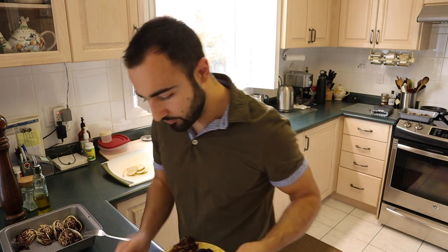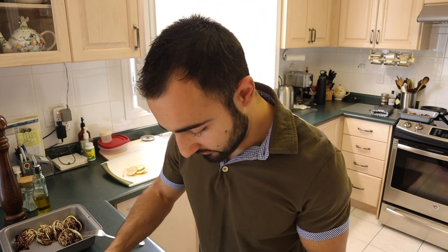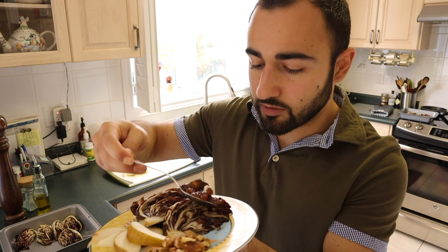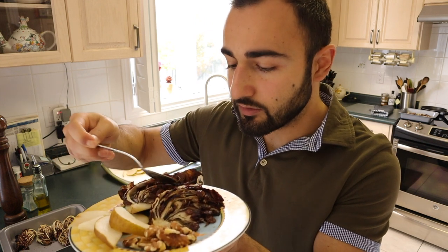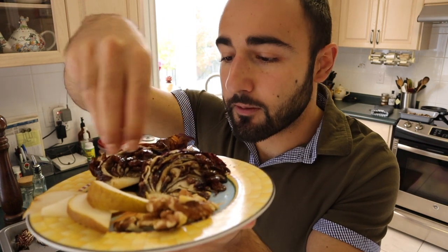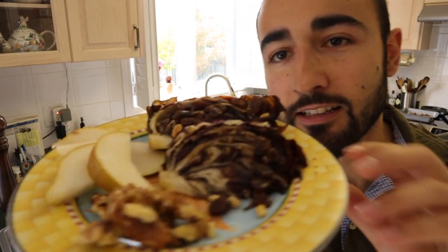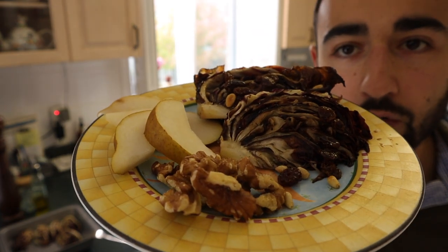So what I'm doing now — putting the radicchio on the plate and just spooning over some of the balsamic raisins, sweetening it up with a bit more balsamic there, and our toasted pine nuts on top, just like that. I have cut up some pear beside it — just take a look at that. That is a gorgeous looking plate.